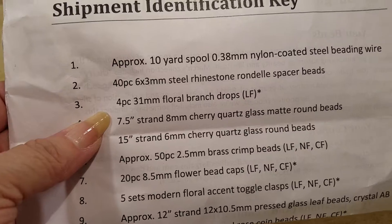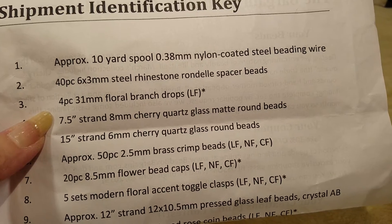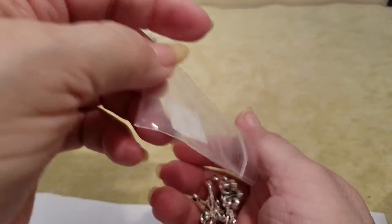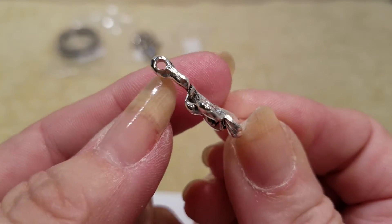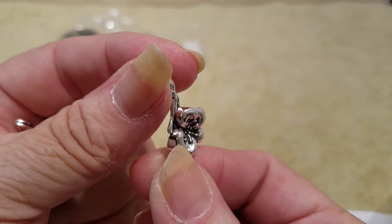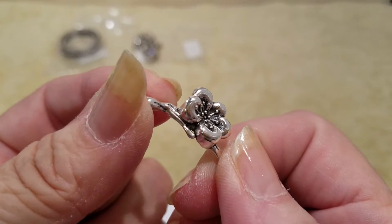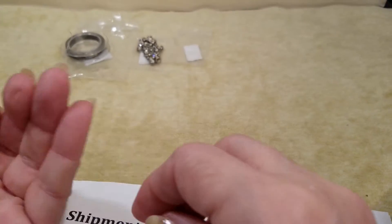Number three is a four-piece 31 millimeter floral branch drops. So as you're using it, it would go on like this and it drops. Look at the detail in that flower — that is so pretty. And there are four of those.